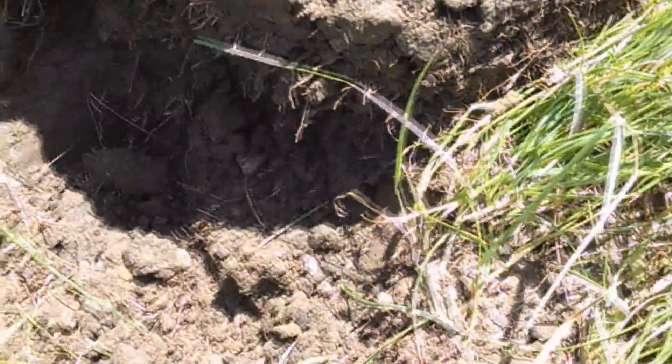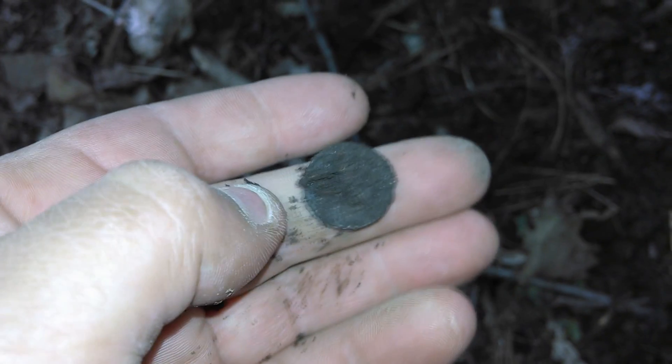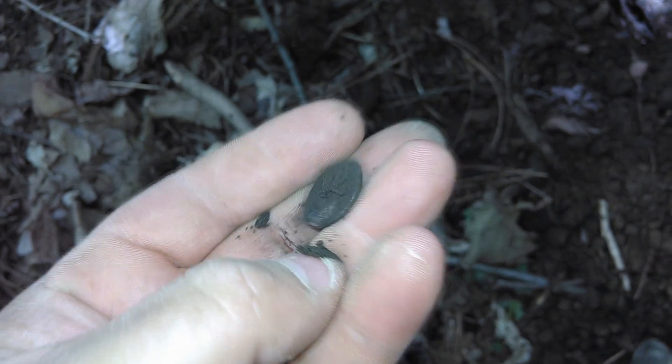It's about 85 out. Just dug down there about three or four inches under this root right here, and I popped that out — haven't looked at it yet. Looks like a Merc. 1926, no mint mark.